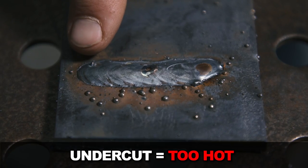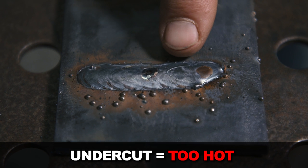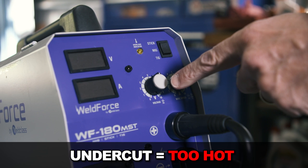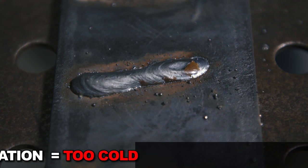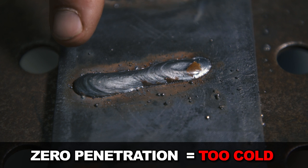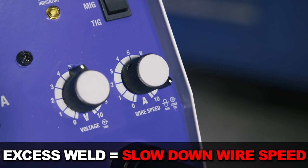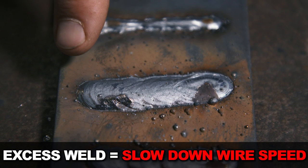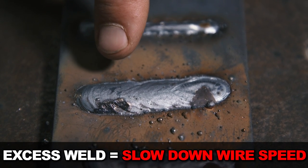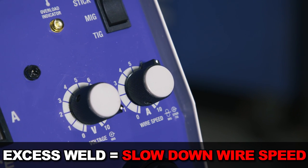Too hot versus too cold: when the weld is too hot it almost looks undercut on the edges — adjust this by turning down your voltage. When it's too cold, the weld looks like it's just sitting on top of the surface with zero penetration — turn up your voltage. Wire speed too much or too little: having too much wire from the gun means you'll get excess and can't keep a nice weld puddle easily. Reduce your wire speed to suit the voltage and thickness of the metal you're welding.